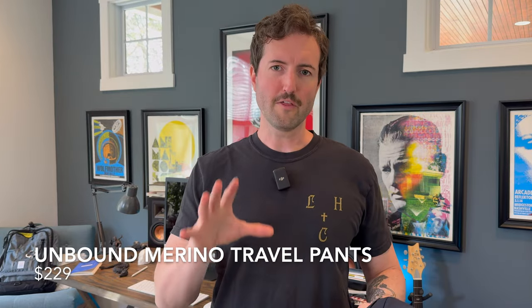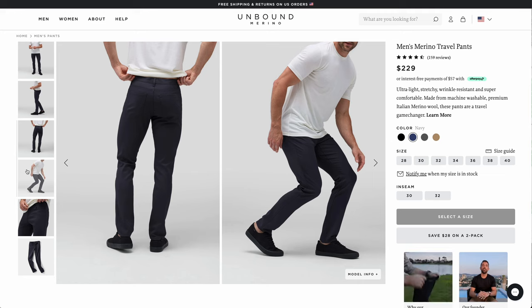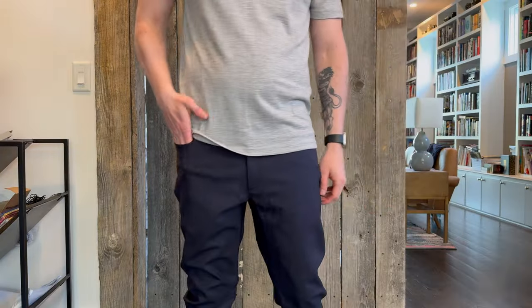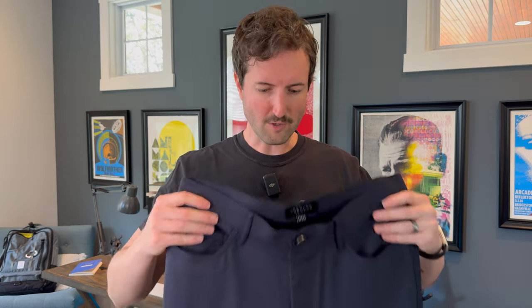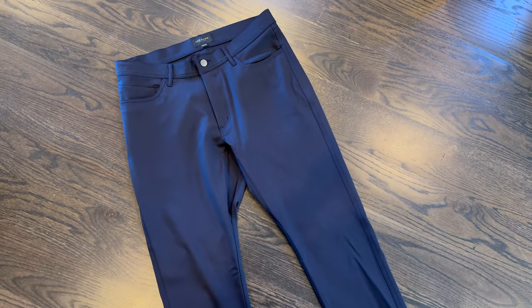One final pants option: if you want to go all out on the merino wool train, Unbound Merino makes a super nice travel pant with a lot of the same features as the others — a really nice fit and great look, probably the most tailored-looking of the bunch, but still surprisingly flexible and comfortable. They also have a gusseted crotch and a hidden security pocket with a zipper in the back for stashing wallets. What these have that none of the others do is everything that comes with being made from merino wool: pretty wrinkle resistant, doesn't need to be washed often, and really resists odors. You may actually be able to go on a five-day trip with just one pair of pants.